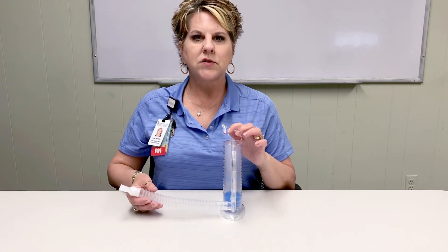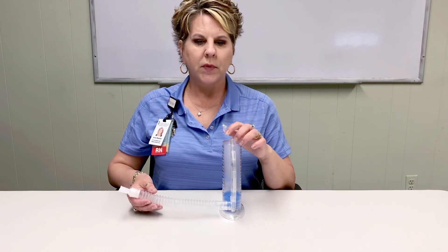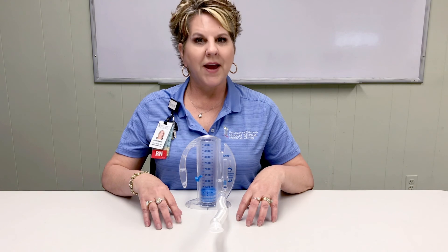If you get dizzy during your repetitions, slow the interval for your repetitions down. Thank you for watching and please stay tuned for more videos from us in the future. And remember, healthy lungs equal a healthy you.